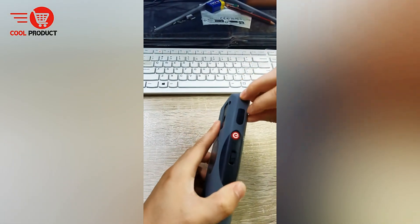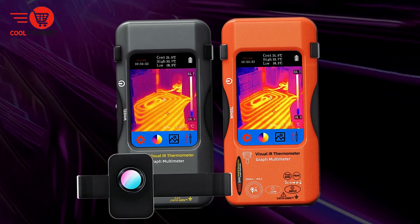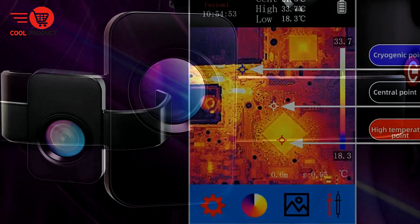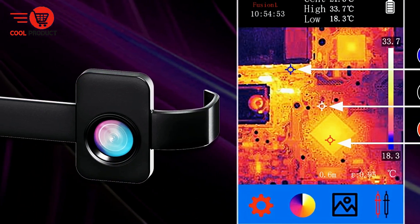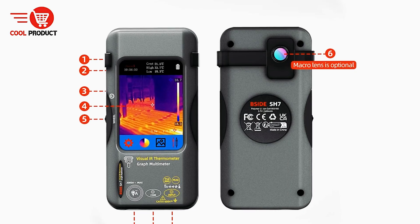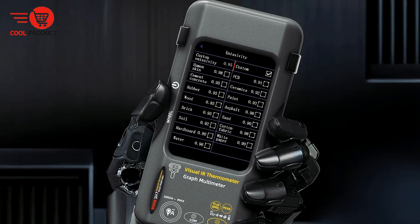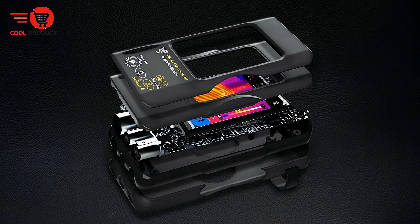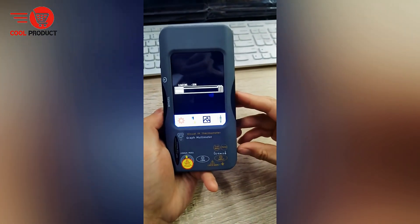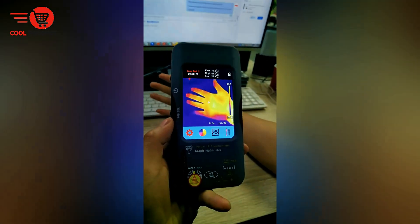In electrical maintenance, the B-side is particularly effective for detecting abnormal temperatures in transformers, high-voltage distribution boxes, and other critical components. It aids in identifying overheating connectors, fuses, and cables, helping to prevent potential failures. Automotive technicians benefit from rapid detection of hotspots on circuit boards and abnormal temperatures in battery packs, supporting accurate assessments of electrical systems. For home maintenance, the device locates heat leakage points in pipes, checks for circuit overloads, and identifies uneven heating in household systems, improving overall safety and performance.